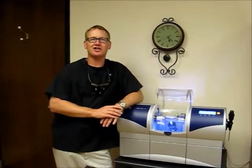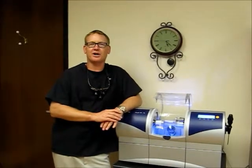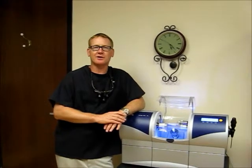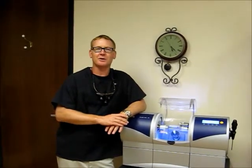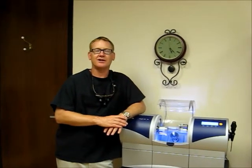Thanks so much for watching. Remember, you have a choice now. You can avoid the messy impressions and the temporary crowns that require you to come back in two weeks. You can get a CEREC crown made in one visit — all natural porcelain, no ugly metal — and it's the best, most natural way to repair your teeth. Thanks again.